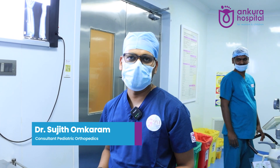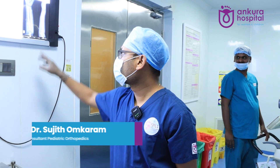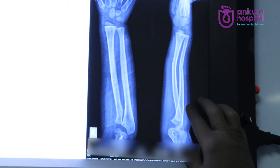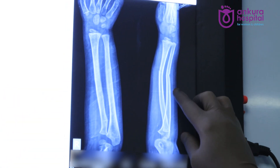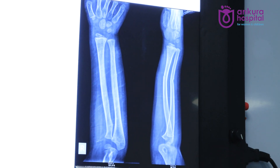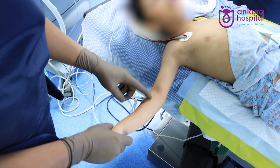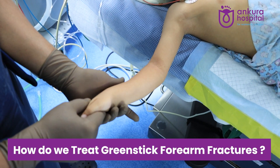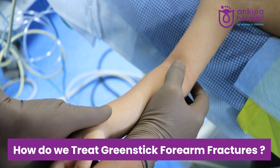A four-year-old child with a history of fall on outstretched hand. As you can see on the X-ray, it's an apex volar supination injury — specifically an apex volar greenstick fracture. We'll see how to reduce this. As you can see, it's an apex volar deformity, which is essentially a supination injury.